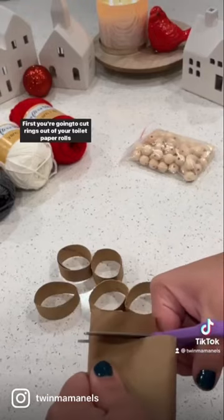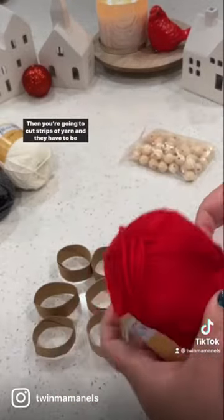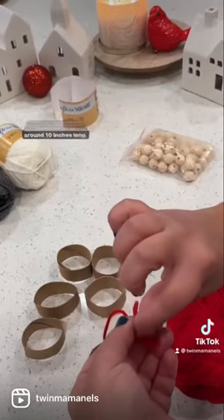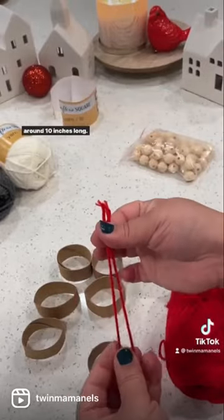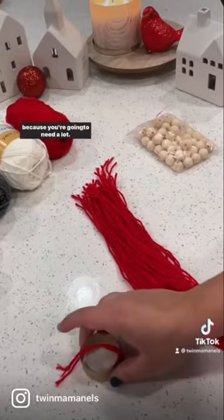First, you're gonna cut rings out of your toilet paper rolls, and they have to be around half an inch thick. Then you're gonna cut strips of yarn, and they have to be around 10 inches long. And even when you think you have enough, just keep cutting, because you're gonna need a lot.